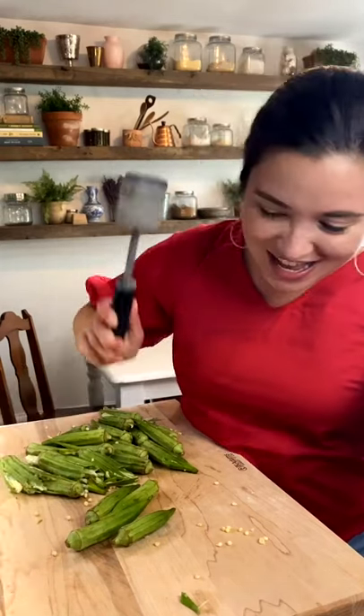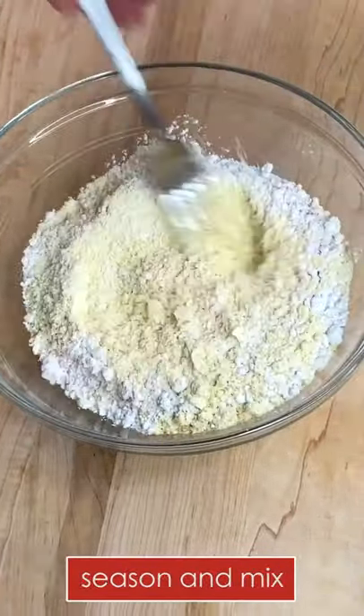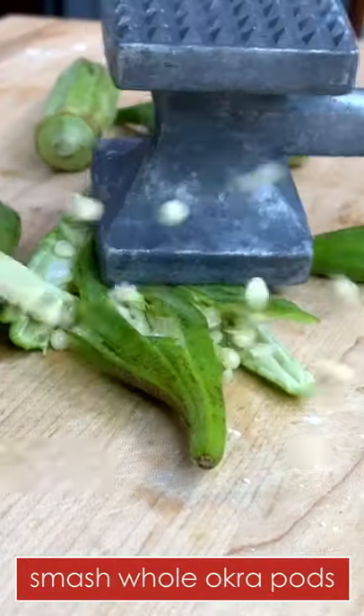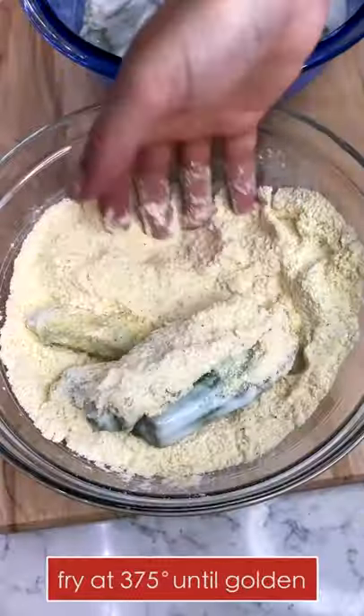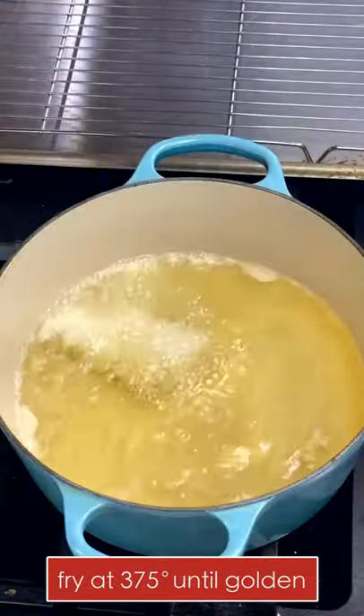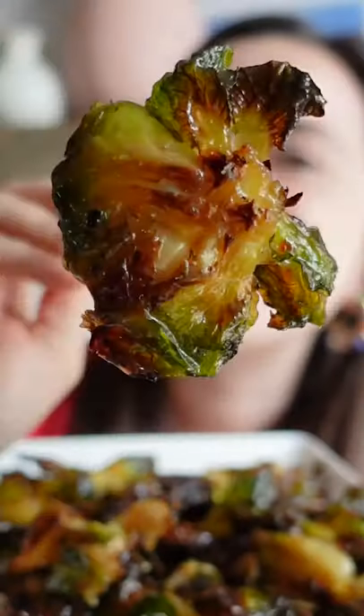Stop slicing your okra to fry it — instead, smash it. Mix three parts plain cornmeal to one part all-purpose flour and season with your favorite blends. Smash whole okra pods with a mallet or hammer, then soak in seasoned buttermilk batter and fry at 375 degrees until golden and crisp. You'll never go back to sliced okra again.